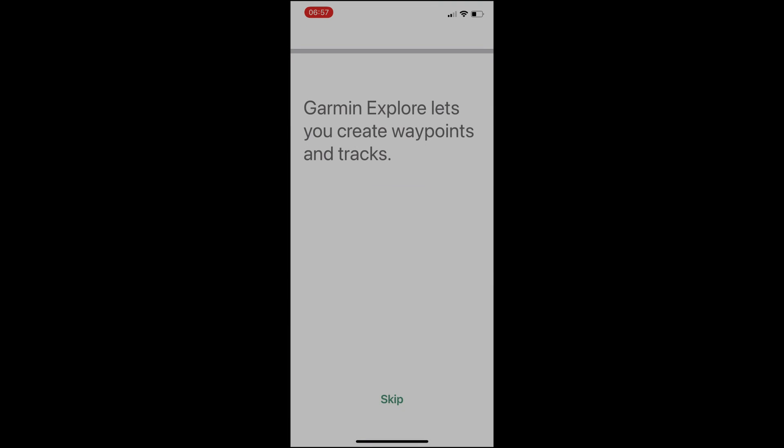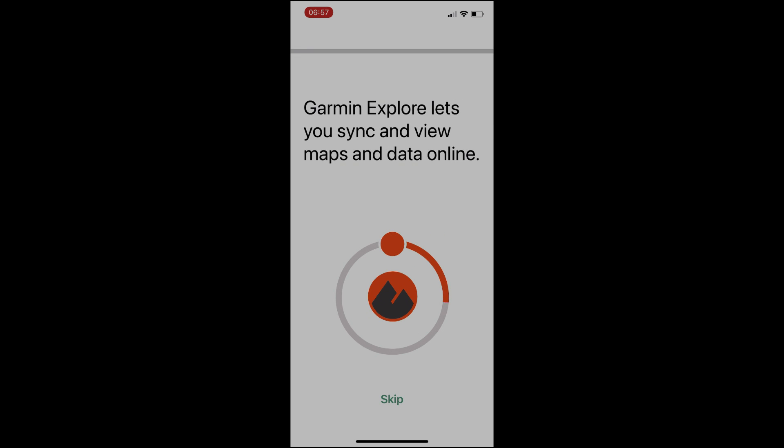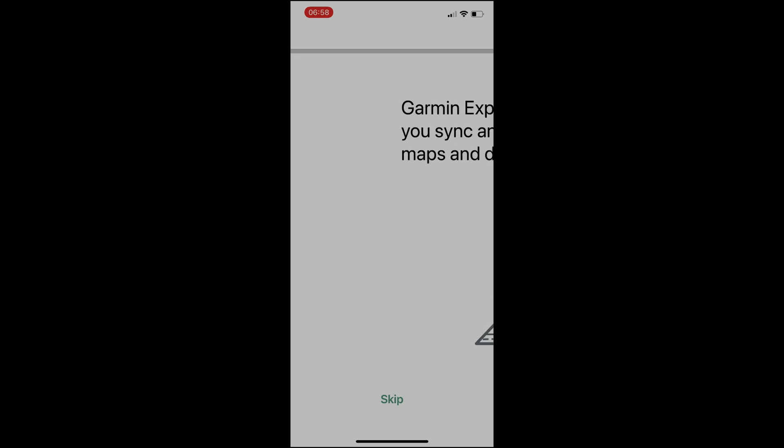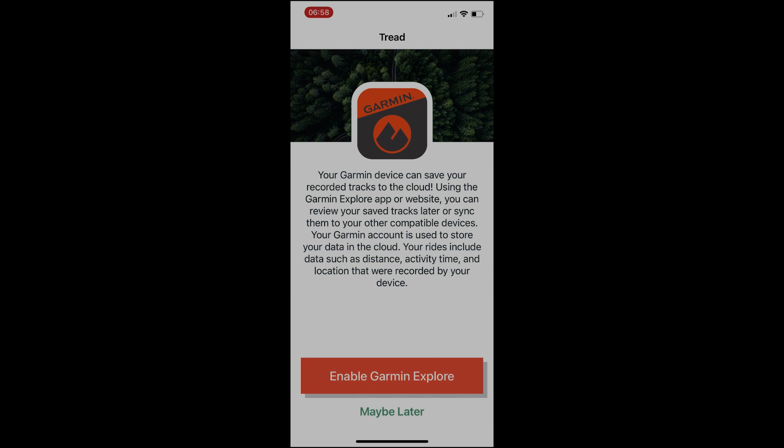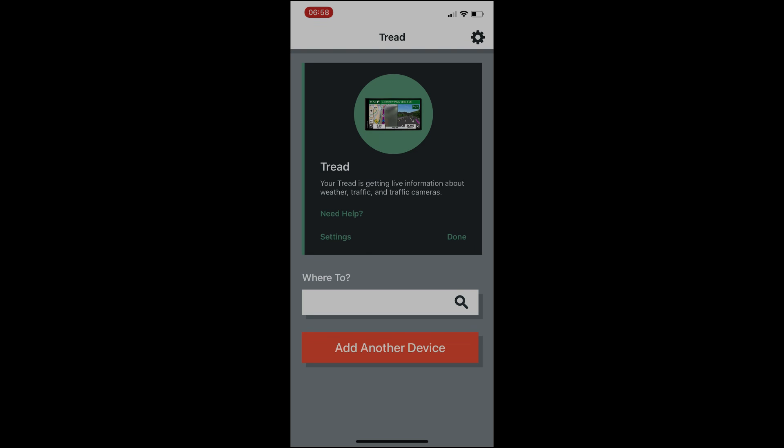Now that we're logged in, we can start using the Tread. The Tread has the Garmin Explorer app already loaded in, so it will sync all your waypoints, tracks, and collections on the device — you don't need the Garmin Explorer app on your phone. The Garmin Tread app can also export your GPS track from your Tread to other devices, via email, or whatever you need. Click continue and enable Garmin Explorer.